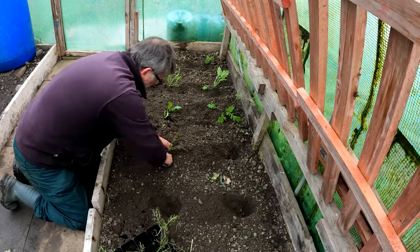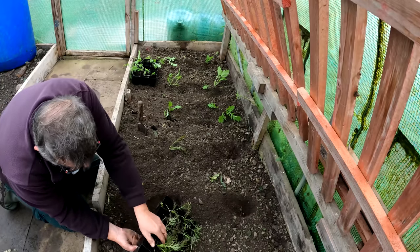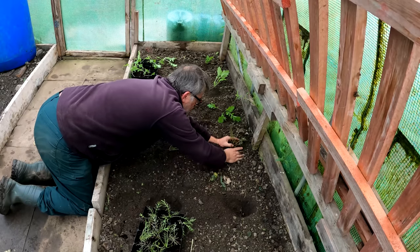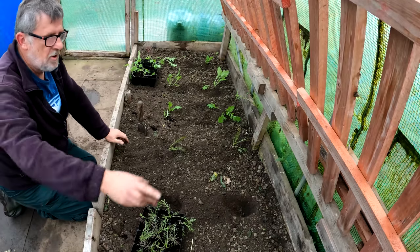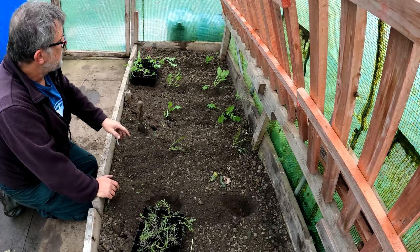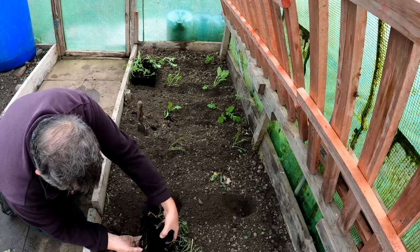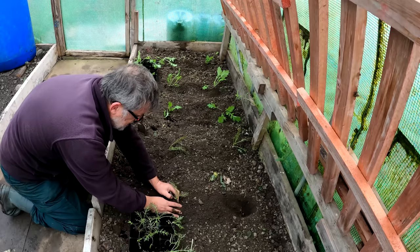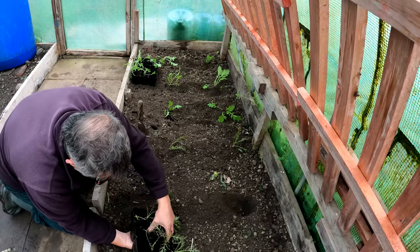This polytunnel — I'll have to check — but I think it must be in its seventh year by now. I mean, it's a cheap tunnel, a sub-£200 tunnel, that I've strengthened up by building raised beds with all the posts around the edge driven into the ground a good two foot, and the polytunnel is secured to the beds. It's lasted incredibly well but it is on its last legs and it's going to need replaced.